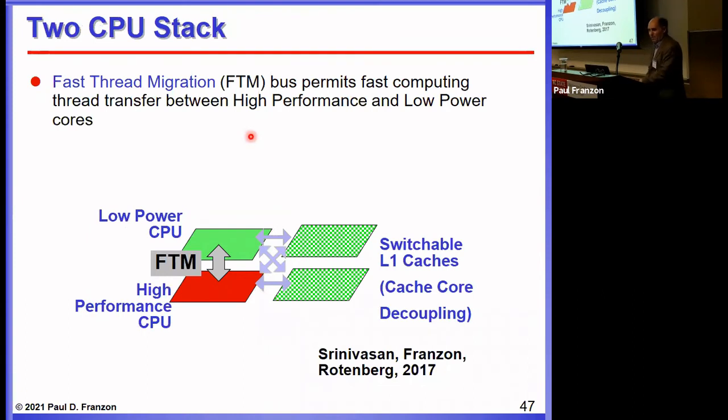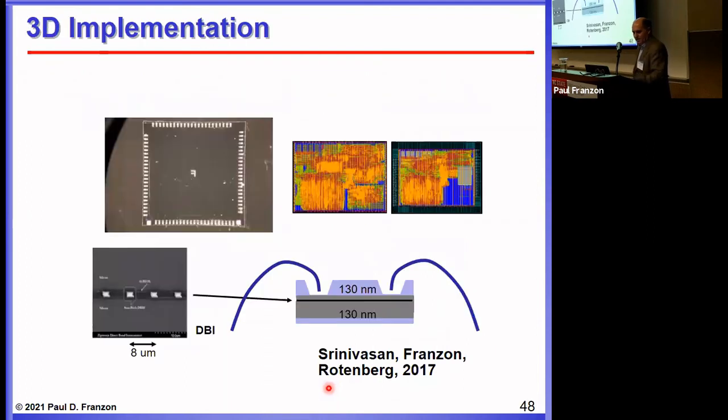In another project with a quite different approach to leveraging 3D — sponsored by Intel — we stacked a low-power CPU with a high-performance CPU, coupling them together so we can move a compute thread between the two CPUs very quickly, while also switching the caches to avoid a cold cache refill. We call this fast thread migration. When you can benefit from the high-performance CPU, you execute there; when you benefit from the low-power CPU, you execute there. Eric Rottenberg drove the computer architecture side, and Rhett Davis and I looked after the chip side. This was actually built and works.